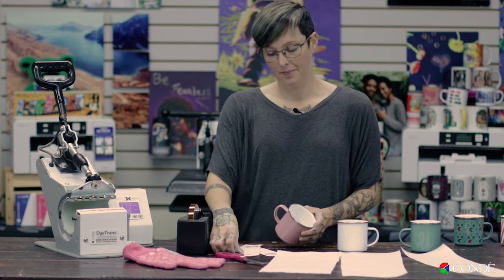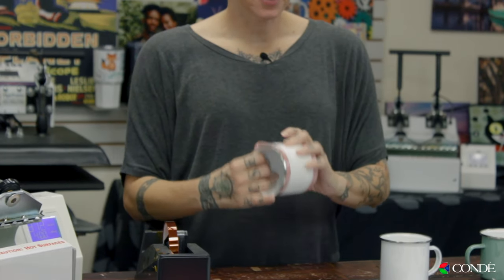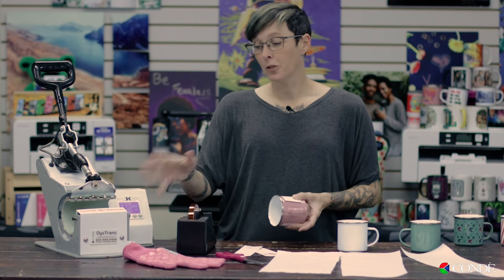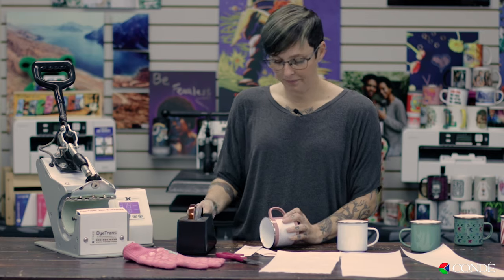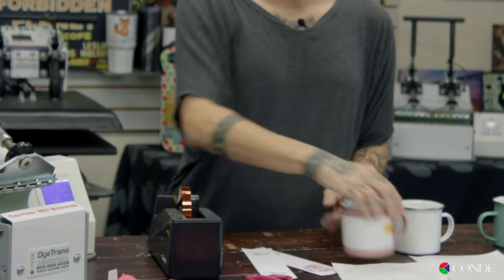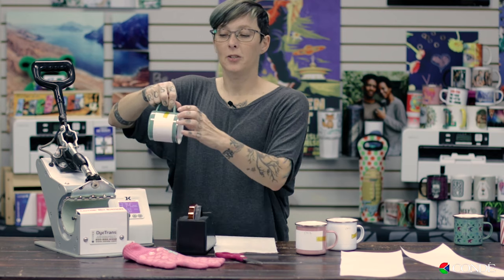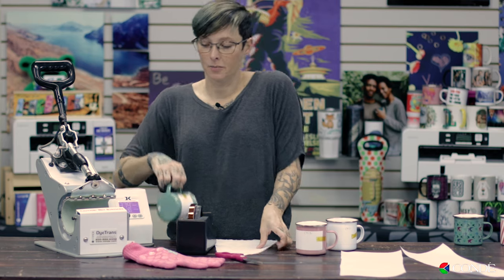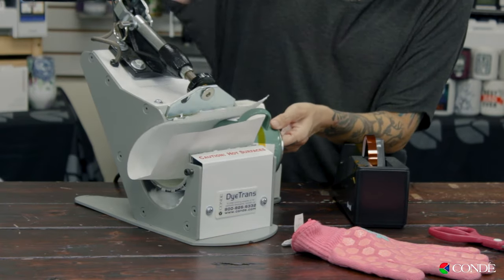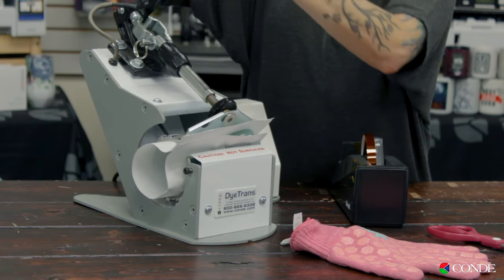Let's go ahead and prep our mugs. Just going to apply the image just like I did for the oven. You can see that the image is a lot smaller than if we were pressing these in the oven, and that's simply because we're not going to get as much coverage with the mug press. Using my gold heat tape to tape it down. First thing I want to do is make sure my mug is wrapped, and then when I stick it in the press, I want to make sure that the lip of the camp mug is outside the heating element. And then we press.